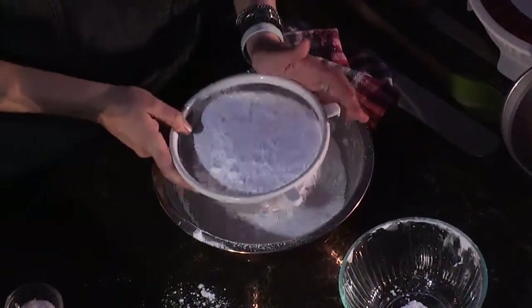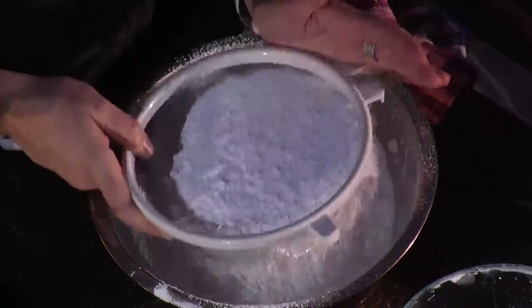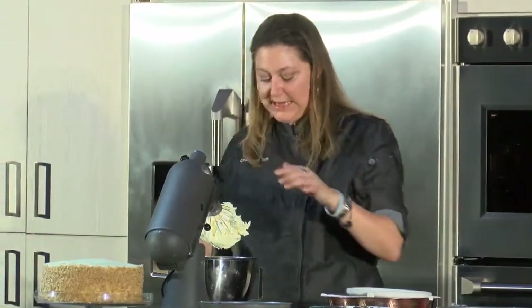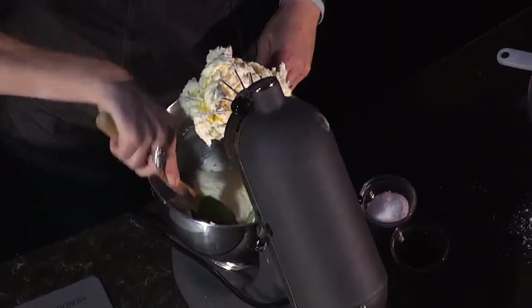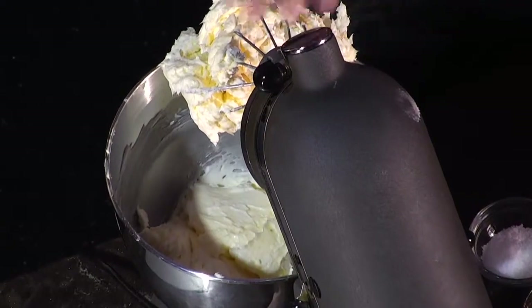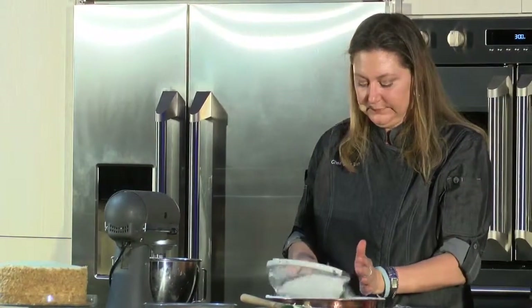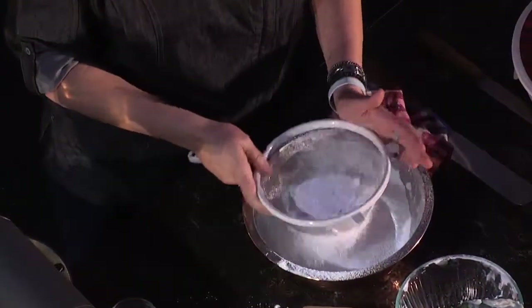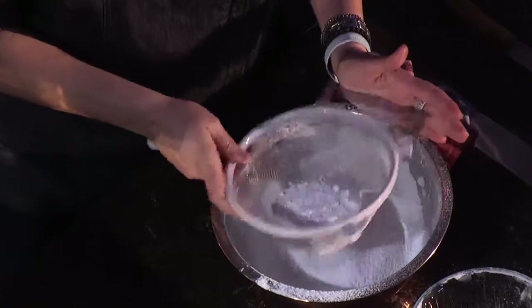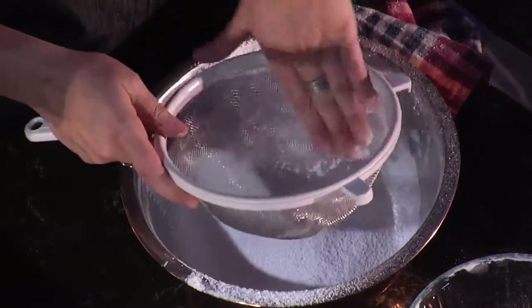I like to sift the powdered sugar at the last second right before I put it in, to make sure none of those clumps form back. Here in California it's a little easier because we have super dry weather, but if you live anywhere that's humid, it's really important to do this at the very last second. I want to scrape down and make sure all the butter and cream cheese is fully mixed together, so every bite of the frosting is delicious.